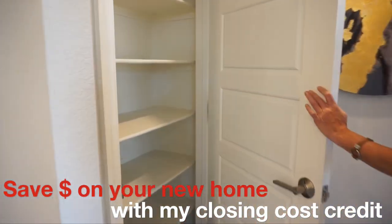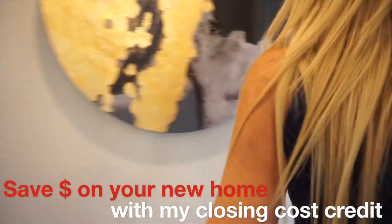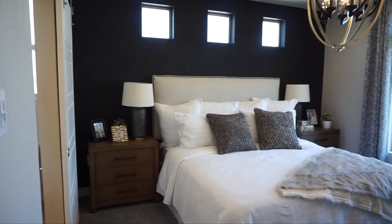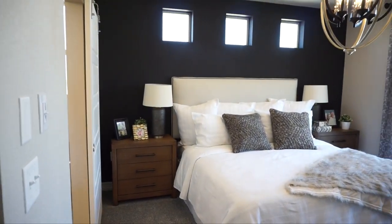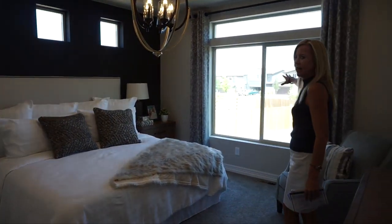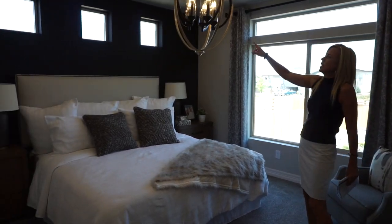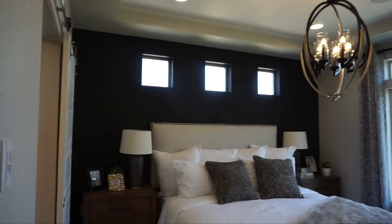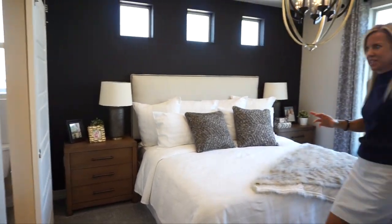We have a linen closet right over here, and then into our master bedroom — not a bad size. What I really like are the windows. We have a great big window right over here and then three cute square windows right over the bed, letting in some light and just adding interest to this room.